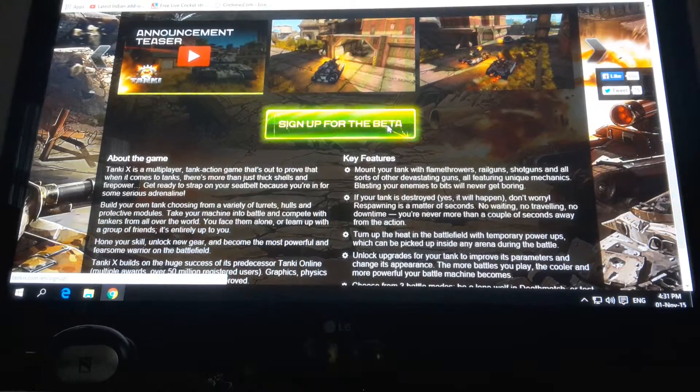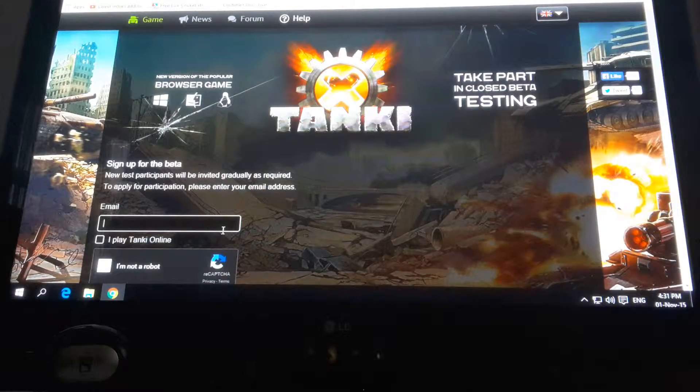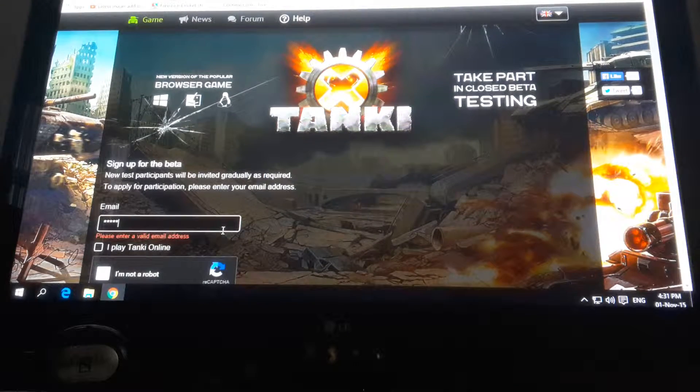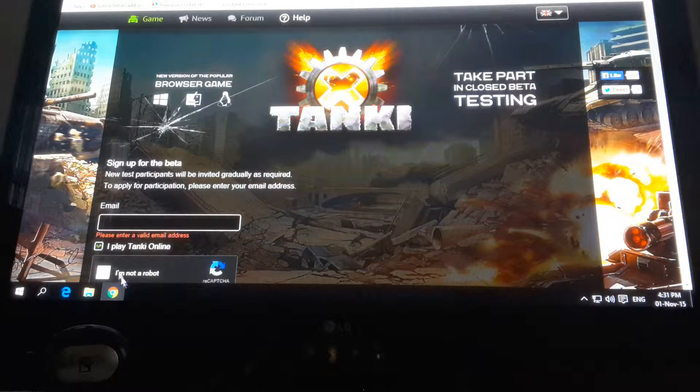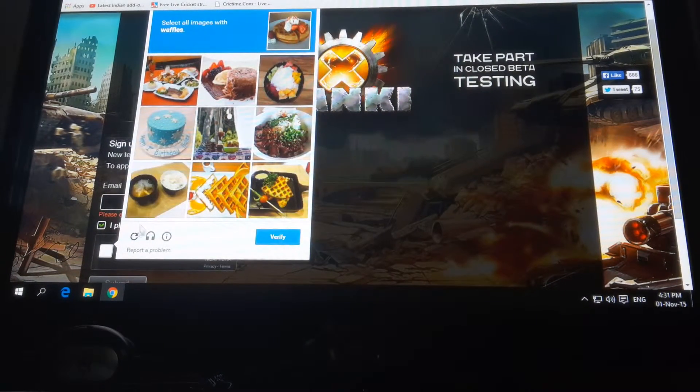You press sign up for the beta, then you enter your own personal email. Select 'I play Tanki', then select 'I am not a robot', which you probably are not.